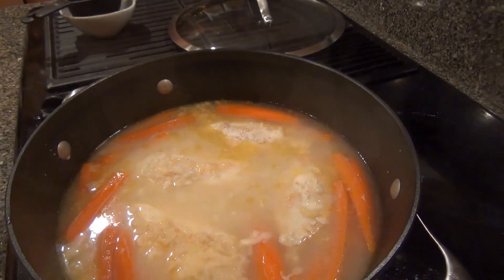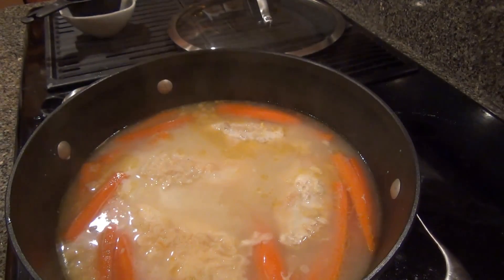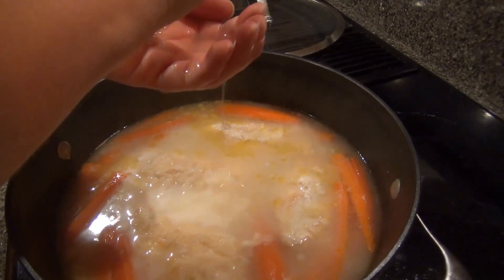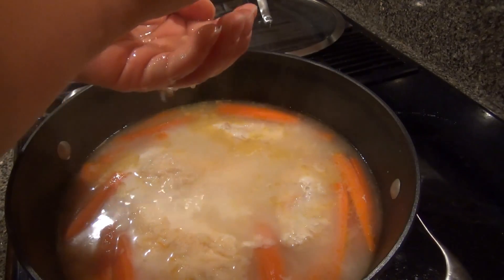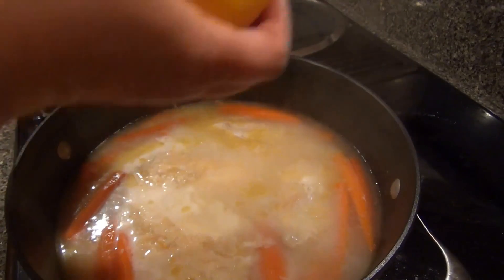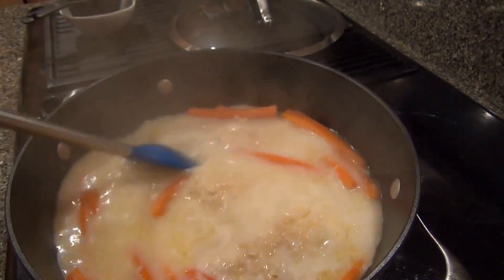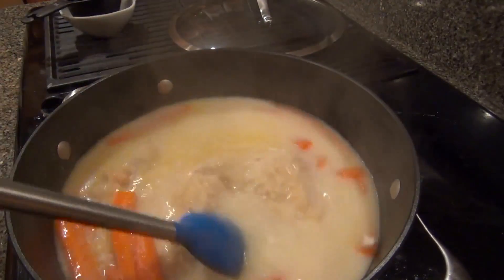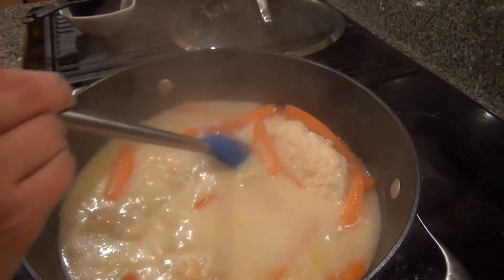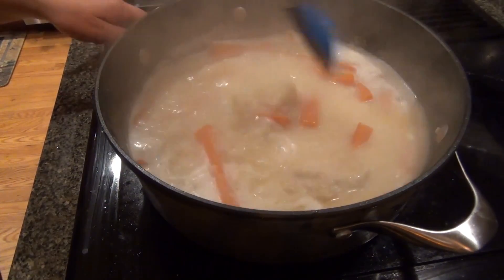In goes the milk. I'm gonna get some lemon juice over here — you only need one tablespoon of lemon juice. This is going like mad, I'm gonna turn it down to medium high.